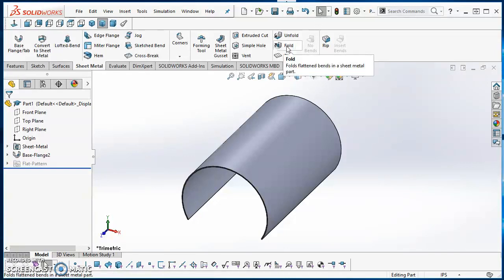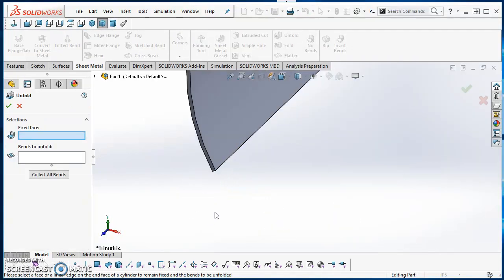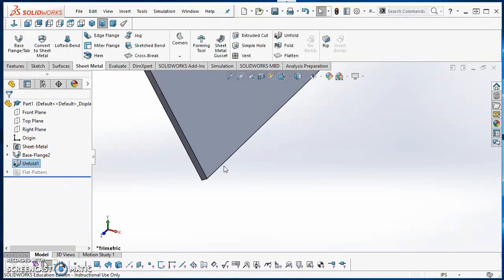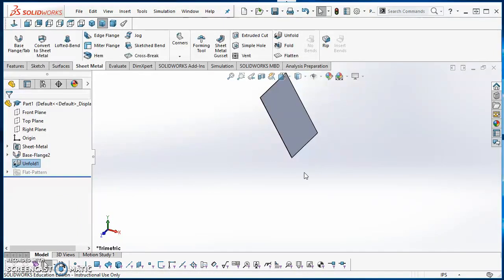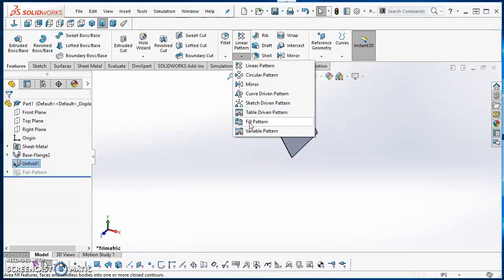Now I need to flatten this out so I can put the holes in it. I'll click Unfold, zoom in, and click on the edge I want to stay in place, then click Collect All Bends and hit the green check mark. That edge stays put and everything else unfolds around it. Then I'll go to the Features tab, find Fill Pattern — it's under Linear Pattern — click the arrow, and click Fill Pattern.